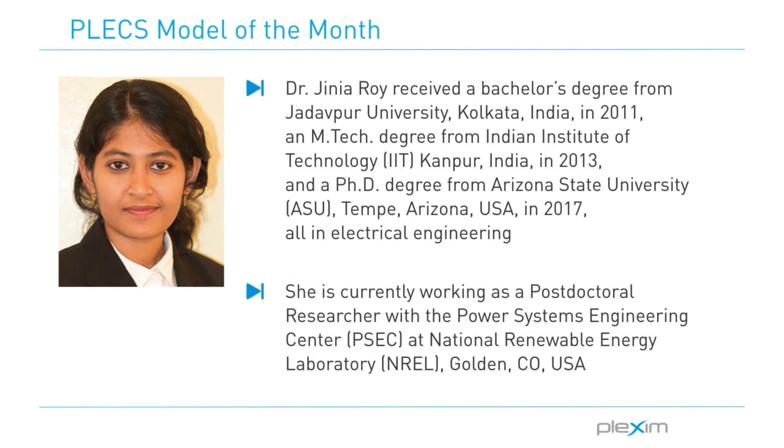The featured Plecs model has been designed by Dr. Jinnia Roy during her studies at Arizona State University. Hello everyone, this is Jinnia Roy. I am a researcher at National Renewable Energy Lab, NREL, in the Power System Engineering Center.